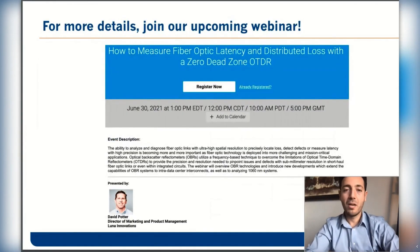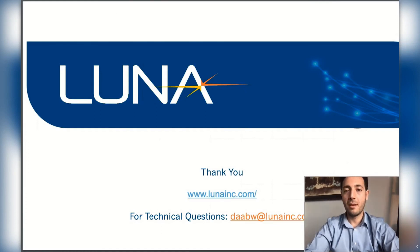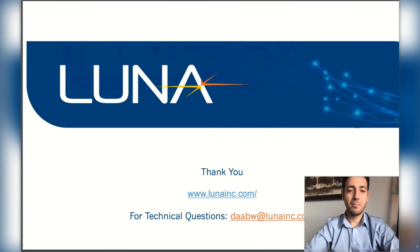For more details about OBR technology and using it for fiber optic testing and latency measurement, please join our webinar tomorrow, presented by David Potter, the marketing director at Luna. Please don't forget to visit our virtual booth for any questions and to learn more about our solutions. That's the end of my presentation — if you have any questions, I'll be more than happy to answer.